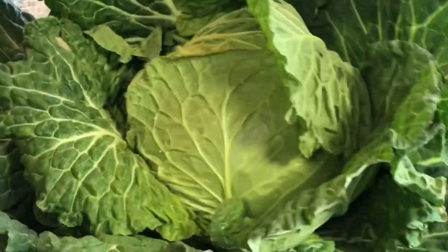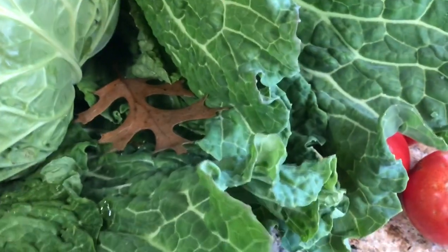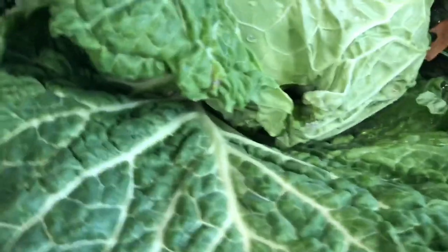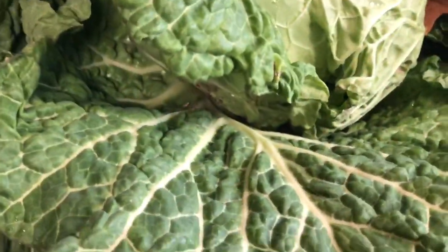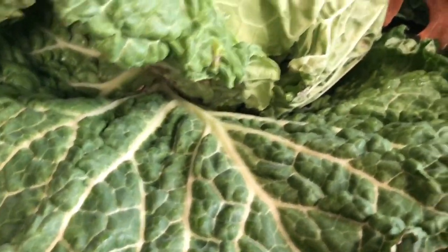I have two very large heads of cabbage. I'm going to sauté these outer leaves because they're in excellent shape. The neem oil spray that I make with water and Dawn dish soap keeps the cabbage bugs off of my winter crops.